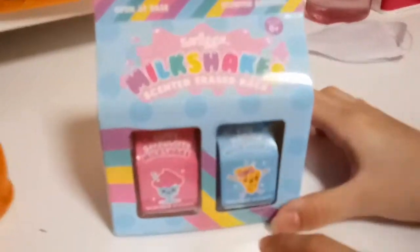Today we are showing this Mego milkshake — the Centered Eraser Pack. It's too big! It's blue and we have 4 kinds of eraser inside. You can collect all 4.